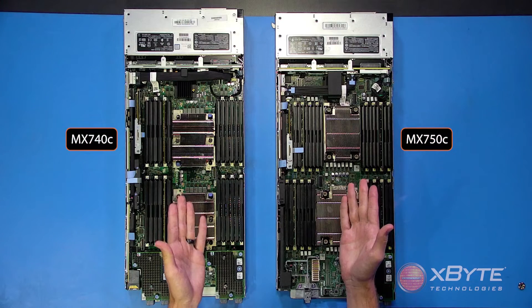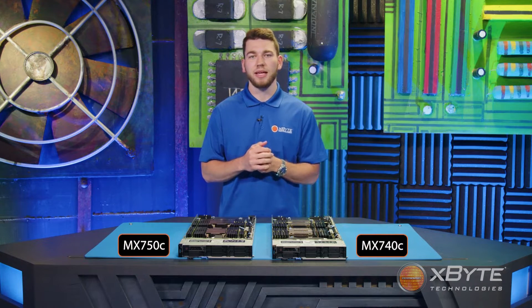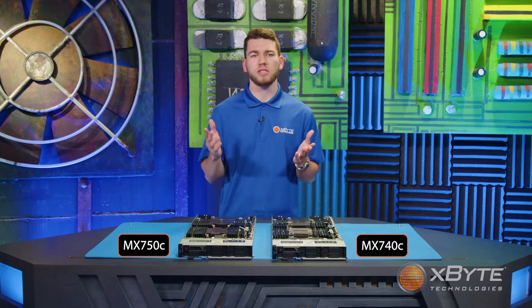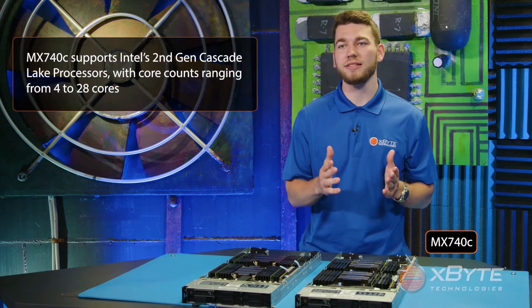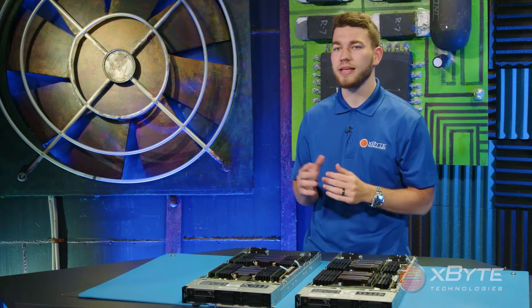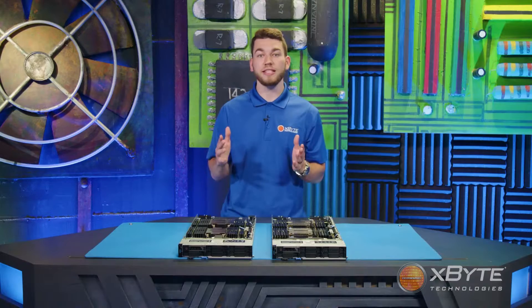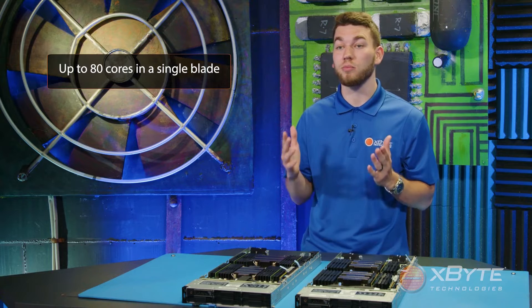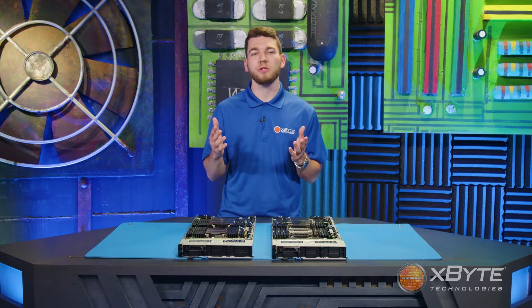Next, let's take a look at the processors. You can't see them now as they're covered by heatsinks, but hold them side-by-side and they pretty much look the same. While both the MX-740C and the MX-750C are dual-socket systems, what's different is the processor technology. The MX-740C supports Intel's second-gen Cascade Lake processors, with core counts ranging from 4 to 28 cores. The MX-750C, on the other hand, takes advantage of Intel's third-gen Ice Lake processors, which scale up to 40 cores per socket — that's up to 80 cores total in a single blade. In another video, you'll see a deep dive into the advances between these two chipsets.